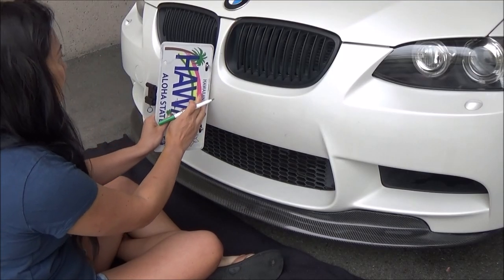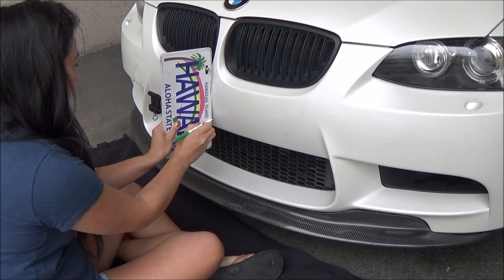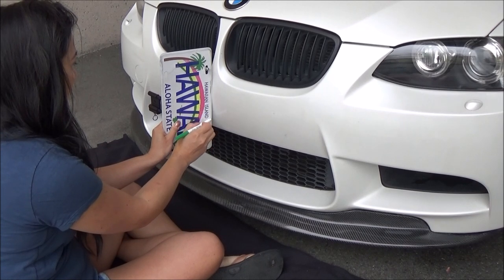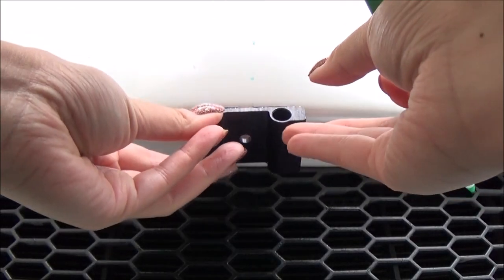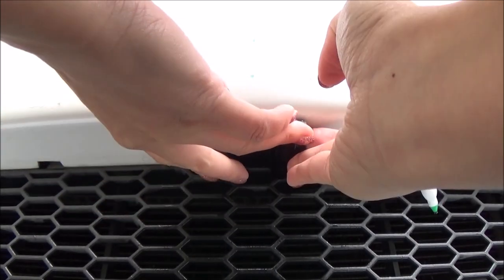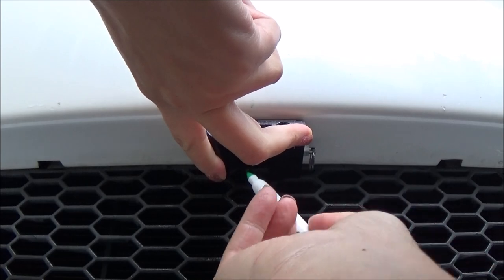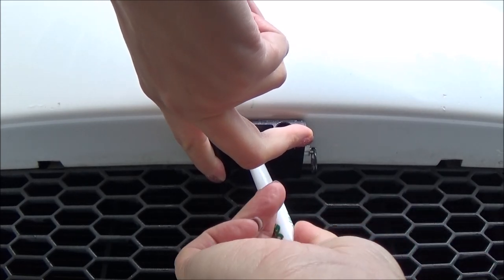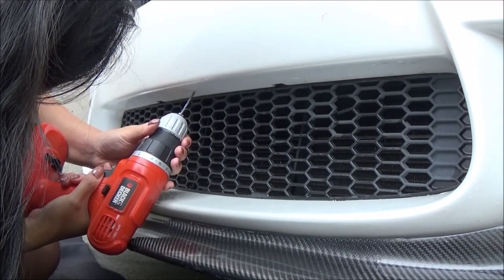Using my license plate as a ruler and a non-permanent marker I marked where the center of my bumper is. I placed the bracket in the center and marked a little dot where I'll be drilling the hole. Now drill the hole where you marked the dot.